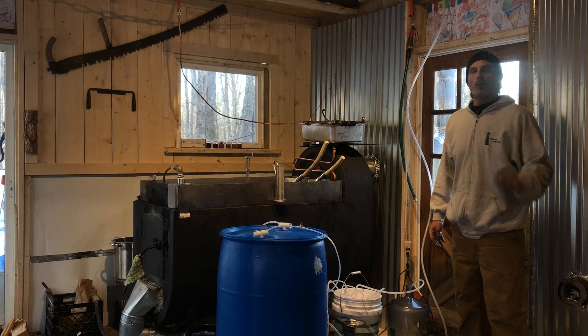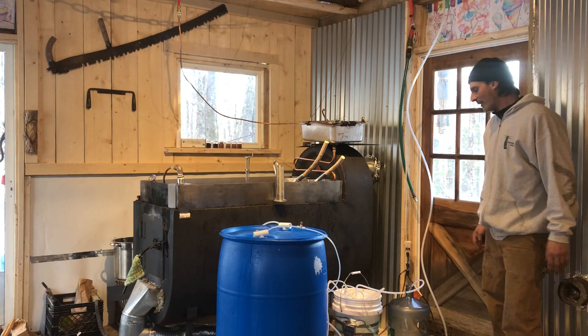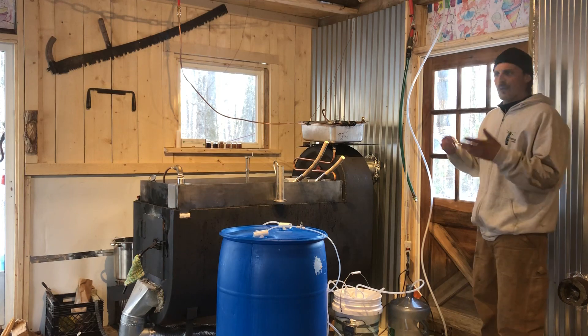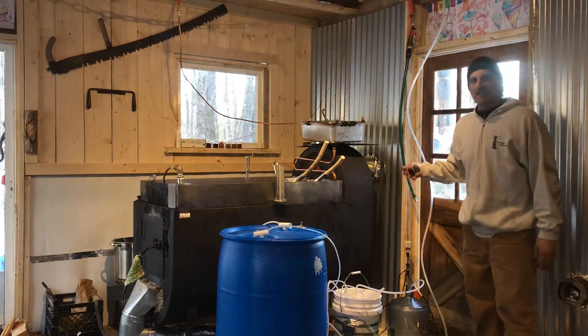I've done maybe one other review in my life and I think this is worthy — I haven't seen any reviews on it. The smaller size is up to 25 taps, the middle size is 25 to 75 taps, and then the larger one, the RB15, is 75 to 150 taps plus.